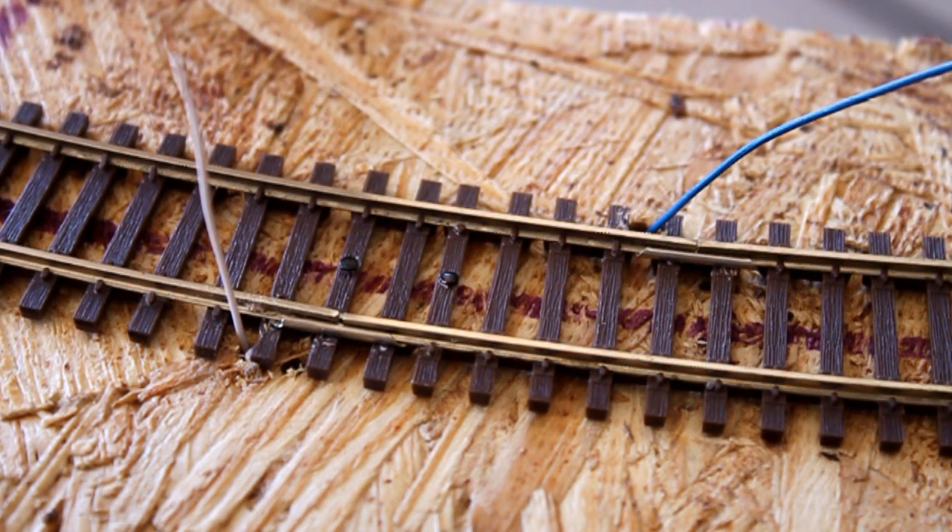I've got my feeder wires up through the OSB, next to the joints where I'm going to solder them in. I'm using blue and white speaker wire — just as long as you maintain consistency with your colors throughout the layout. In this case, blue is going to be on the inside and white is going to be on the outside. So let's go ahead and get these fed and then we'll get them soldered.